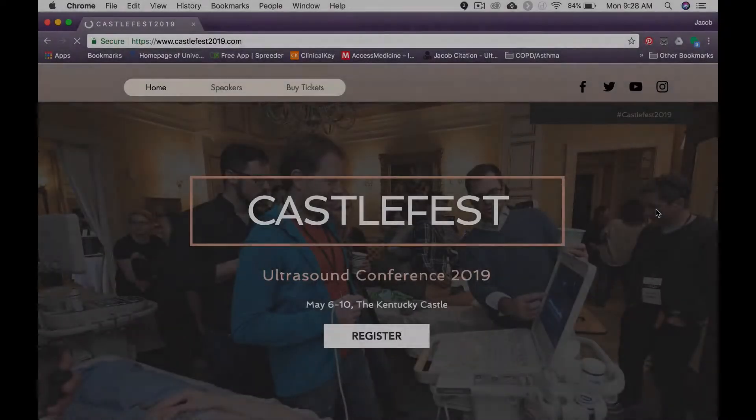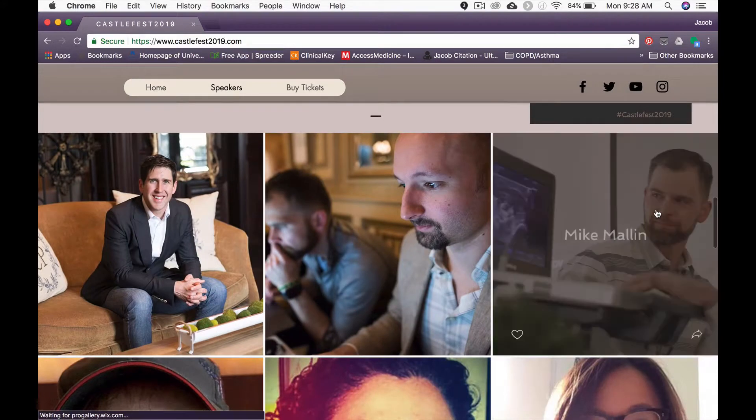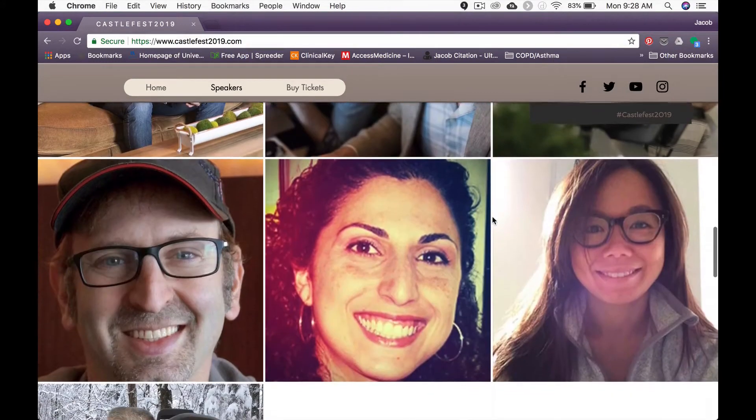And if you want to come and scan with us live in Versailles, Kentucky, please go to castlefest2019.com and check it out.